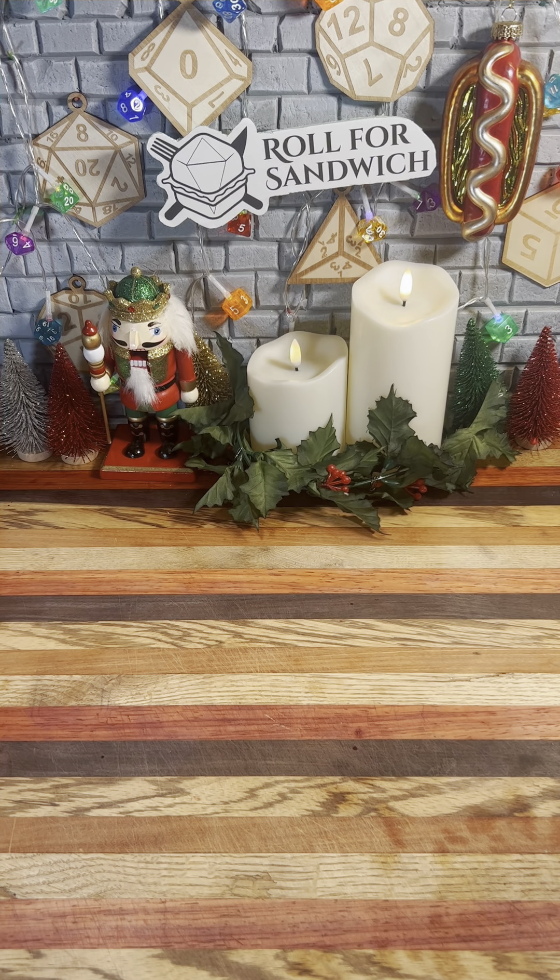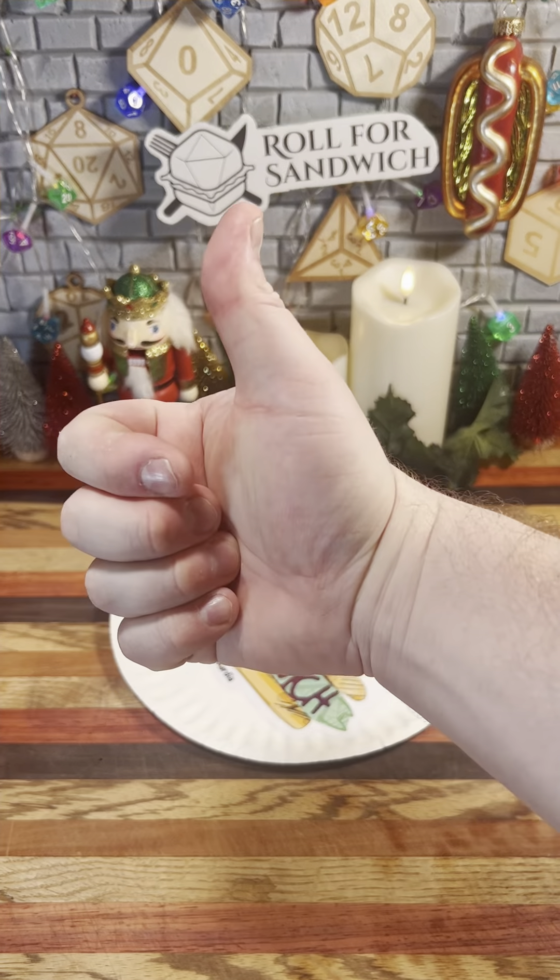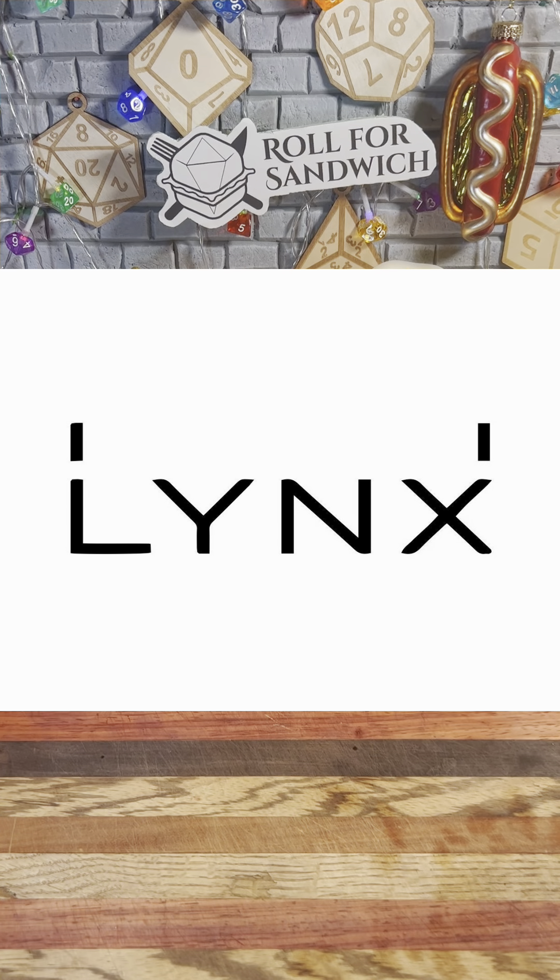Good afternoon DnD TikTok, Beyond, and welcome to Roll for Sandwich — the series where I let fate decide my lunch. Today's episode of Roll for Sandwich is sponsored by Lynx.